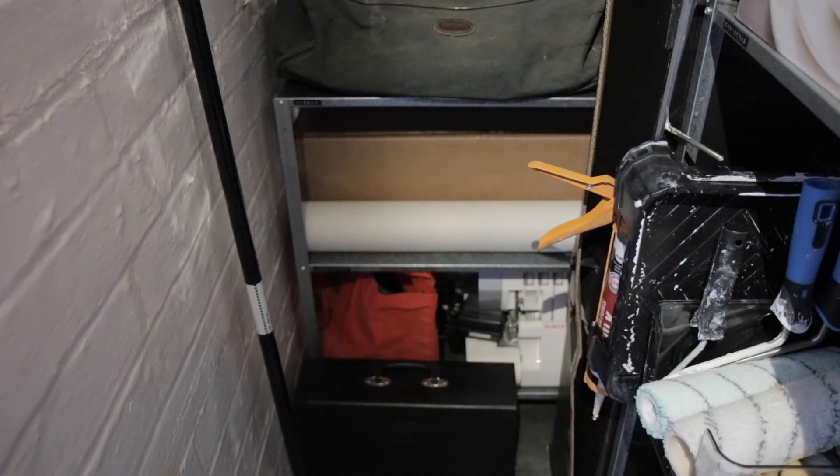And then on the back shelf I have the jigsaw, which is in that bag. Then I have wallpaper, hoover bits in the red bag, and then my overlocker, and paperwork in the black folder at the bottom. So this is an extension of DIY but also larger items that I wouldn't really go and reach for very often. And that concludes my organisation of the Understairs Cupboard.